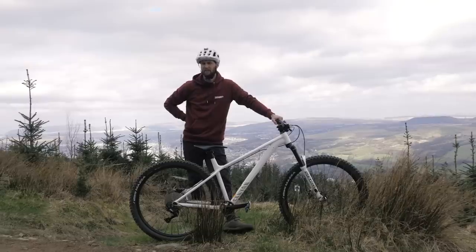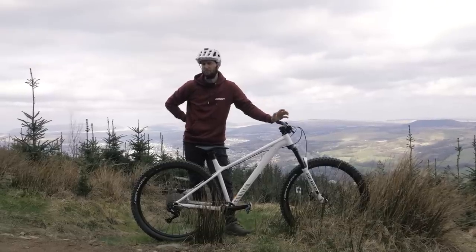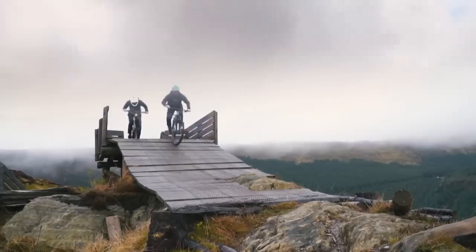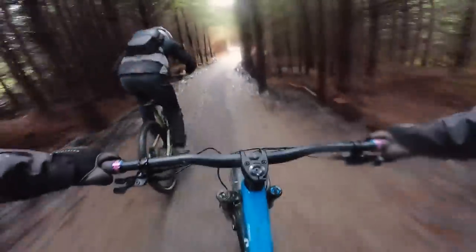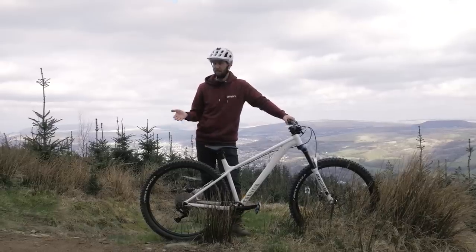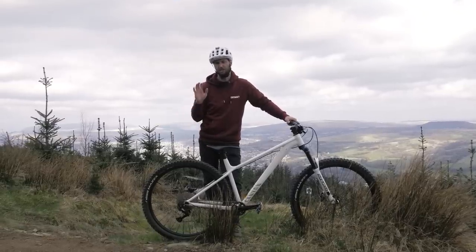We're pretty lucky here at GMBN. All of us as riders get to ride quite a lot of pretty fancy pants bikes, but that's not to say that everyone is as fortunate as that. A lot of us will start off on much more budget bikes, very similar to this one here — my new hardtail, my Stoic 2, and she is an absolute gem.